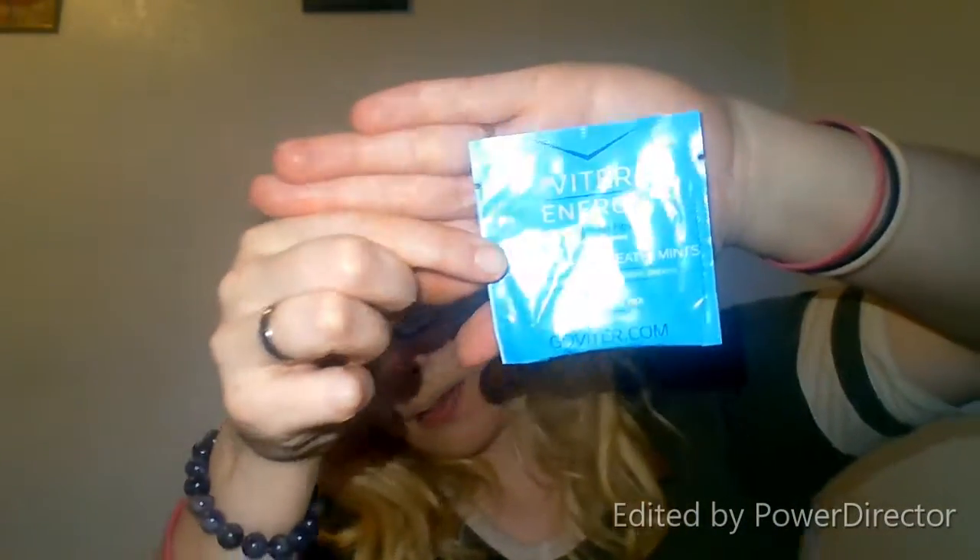Hello everyone, welcome back to my channel! Today I'm doing an unboxing. I was sent an email to pick a flavor that I want to review on my channel by Fighter Energy. It boosts energy and refreshes your breath.